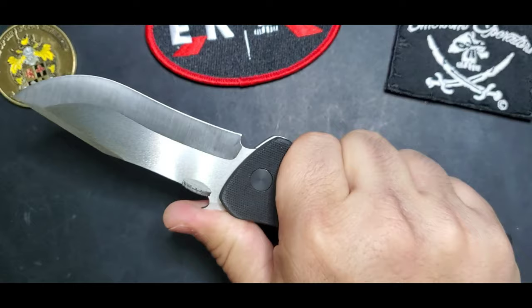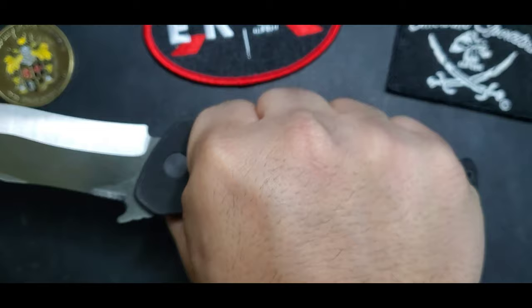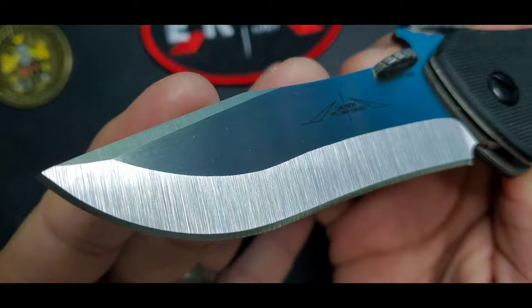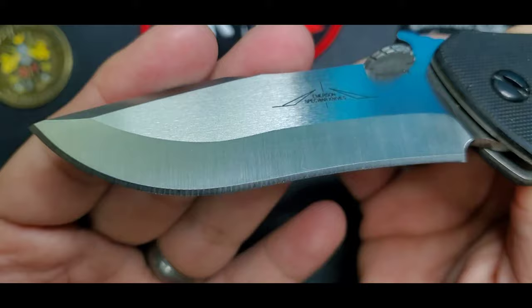Ergonomics are excellent — you have that finger guard and a belly that fits your palm perfectly. The blade has that subtle recurve like the CQC15 but without the Tanto; it just continues with that elegant profile and there's a switch right there.